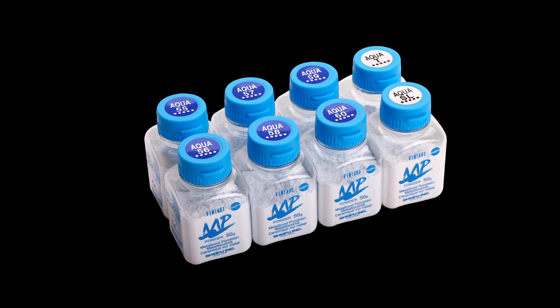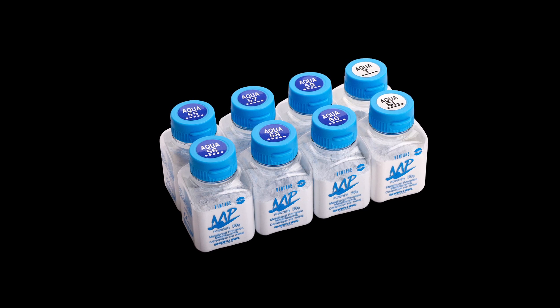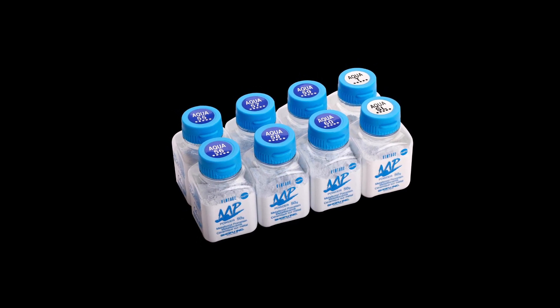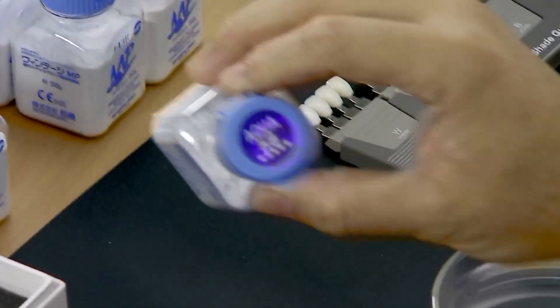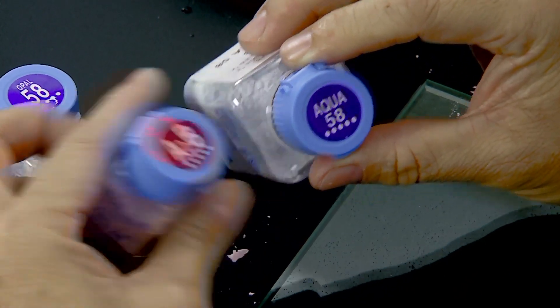The enamel layer is built up with the corresponding opalescent enamel porcelain. The newly developed Vintage MP Opal Aqua enamel is ideal for cases where higher translucency is required in the enamel layer while maintaining the opalescence of natural dentition. To match the body porcelain A2B, the enamel layer is recreated with Vintage MP Opal Aqua 58.